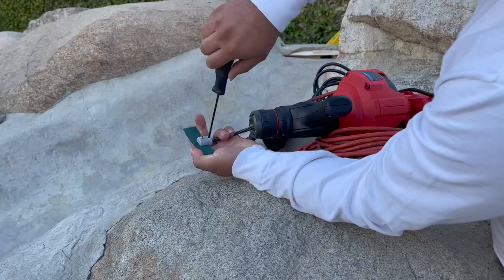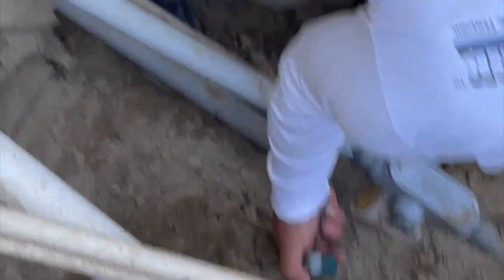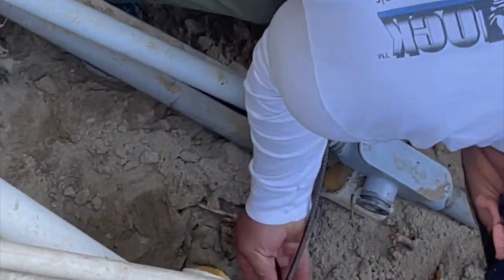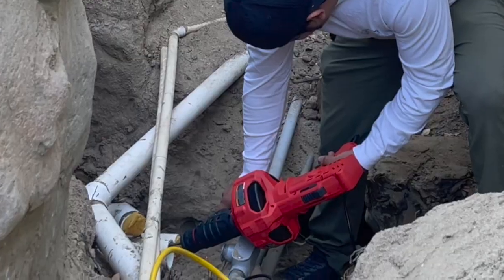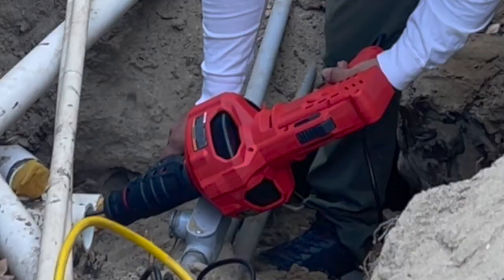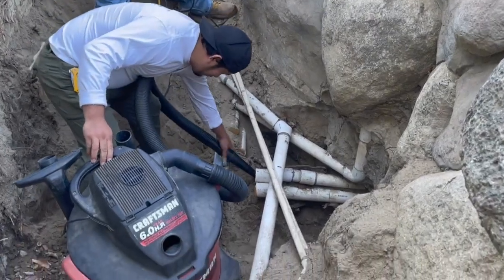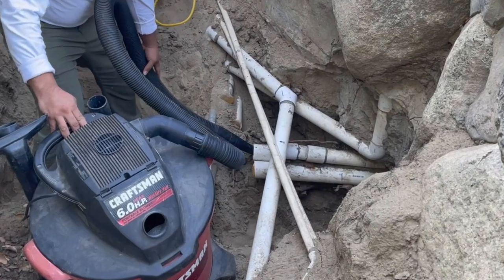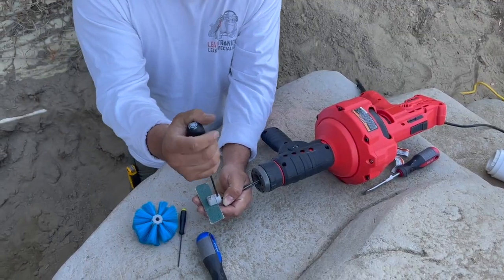We're going to go in with our sanding disc and get the pipe completely primed up, scratched up, and ready to go. By running the sanding disc, we also create some dust in the pipe, so we take our blower and blow that dust back out, getting it completely dust-free and enabling the PipeOxy to adhere to a roughed-up, clean pipe.